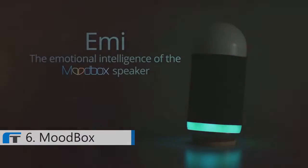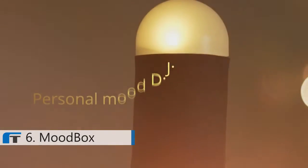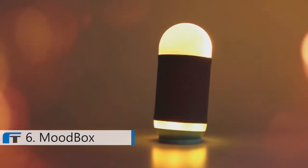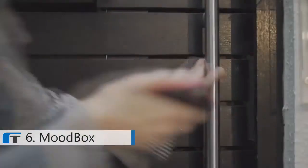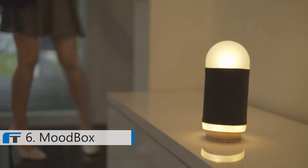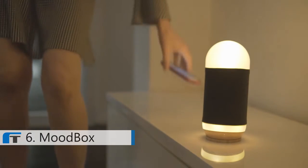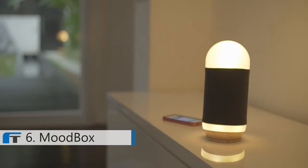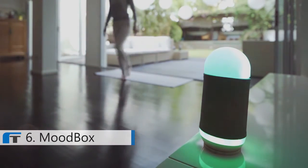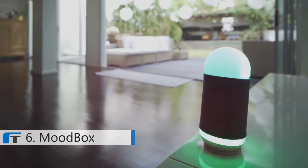I'm the Emotional Intelligence of the Moodbox Speaker. I'm your personal mood DJ. I'm constantly learning and growing with you — sharing music, building confidence, and matching music and light with the help of Moodbox to cater to your different moods and activities. Welcome home, Kate. How was your day? I had a good day at work — I got a promotion. This calls for a celebration! Moodbox uses artificial intelligence developed at the Hong Kong University of Science and Technology to learn different genres and moods of music and ambient light that you'll love.